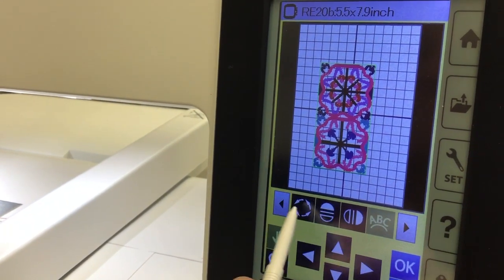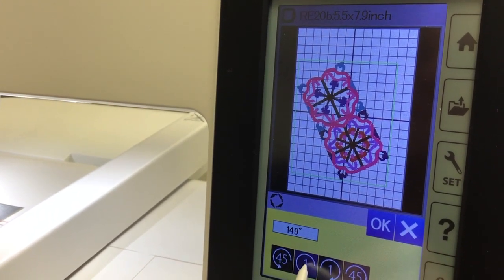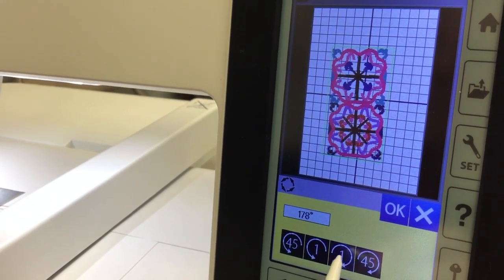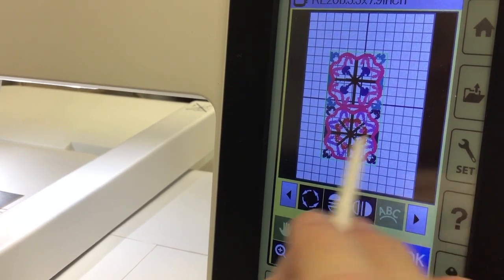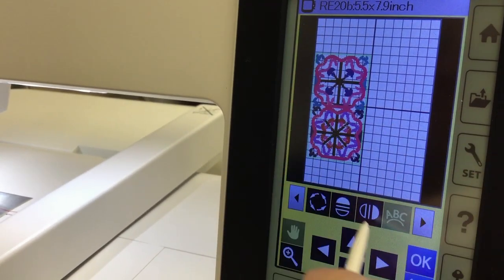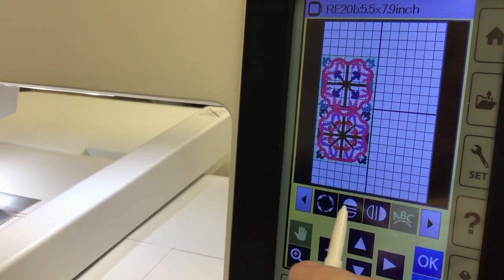The next option is rotate — you can rotate the design around by one degree at a time or 45 degrees at a time. Then there's mirror image — this one changes it vertically, and this one changes it horizontally. So if you have a design and you want to have the same design mirrored on the other side, that's where you would do it.